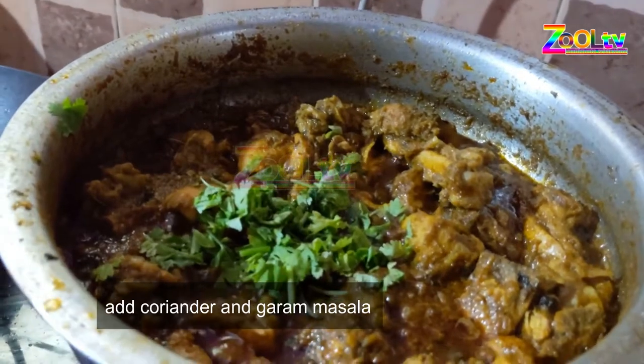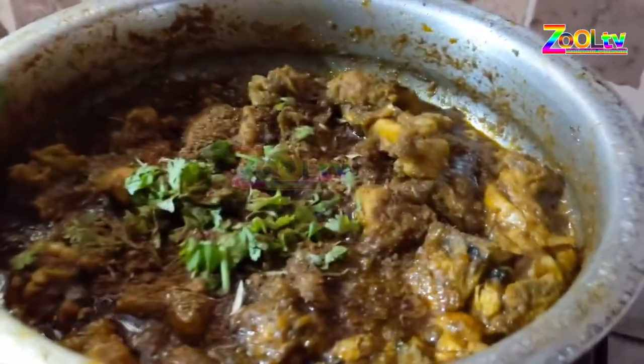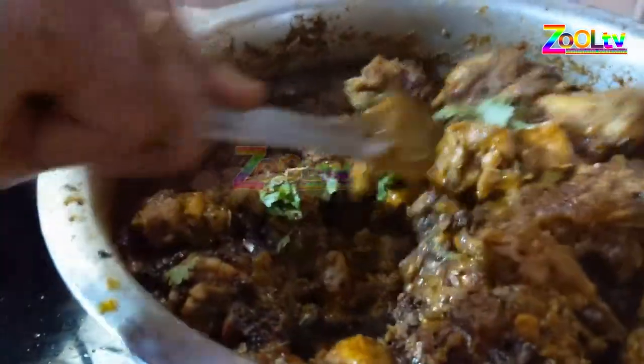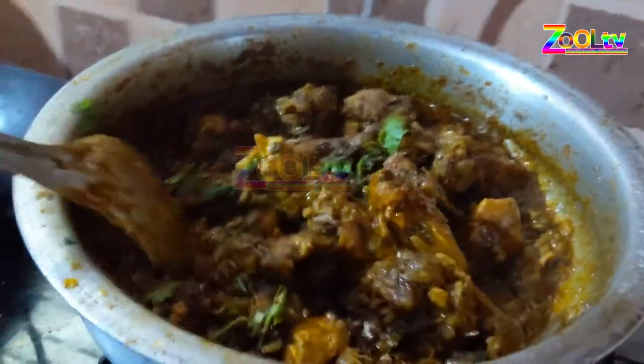We are cooking the masala and the hot masala, so we are cooking a lot. We are cooking in a second and we will cook the hot sauce.